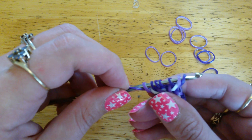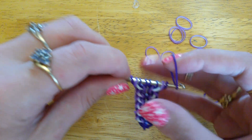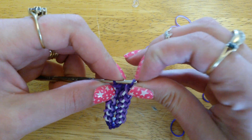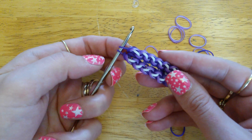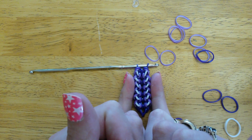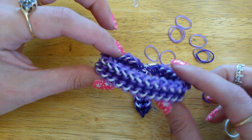To close it, we are simply going to pull another band — the same color as your cat band — through everything on the hook. Like that. Then just attach your c-clip. And that's how we do it. Of course, you want to make that a bit longer, but once you're done, that's what you should have.